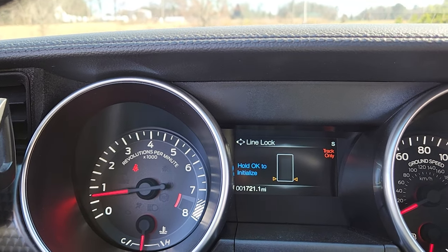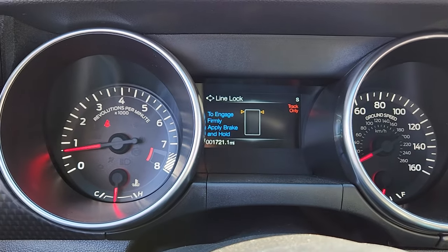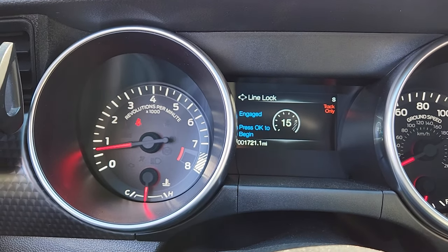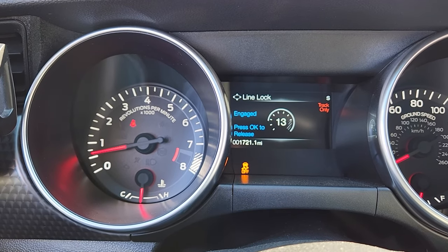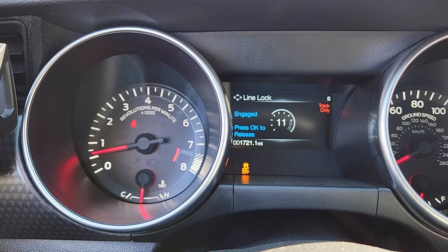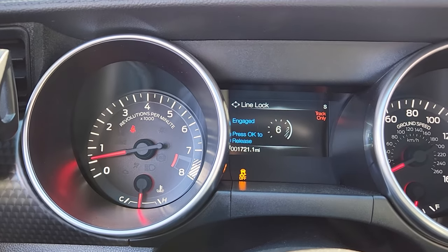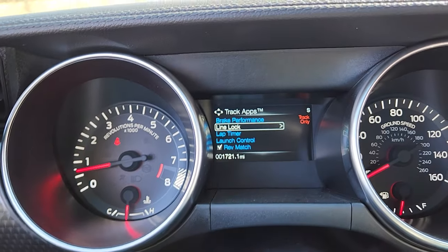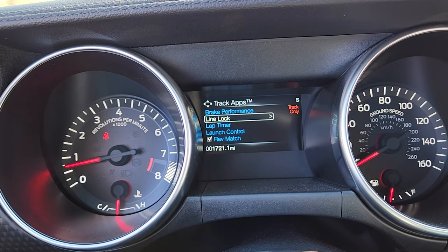Line Lock. Hold OK to initialize. Holding OK. All right, firmly apply brake and hold. Keep the brake held in. Did you hear that? So you see the traction control goes off and then you hear a weird sound. You'll also feel the brake pedal kick your foot off because it's locking in. To know if you have this properly engaged, you have to feel the brake pedal push your foot back off and you'll hear that weird sound.